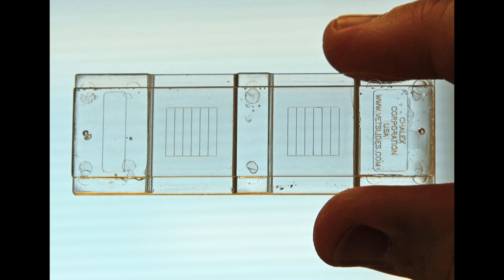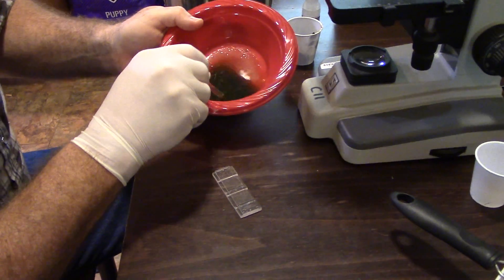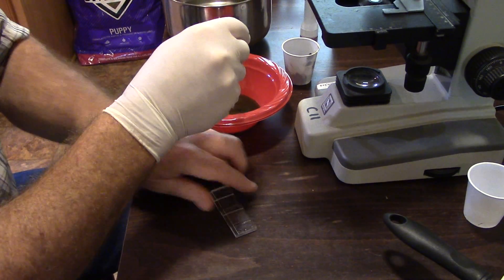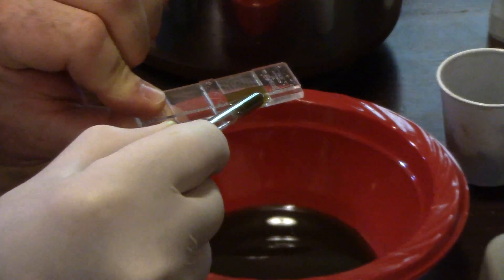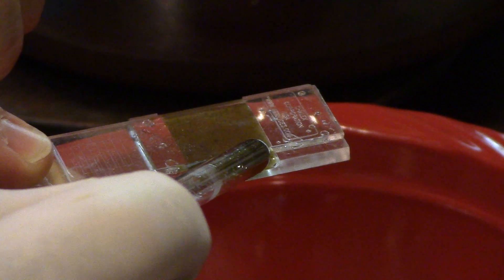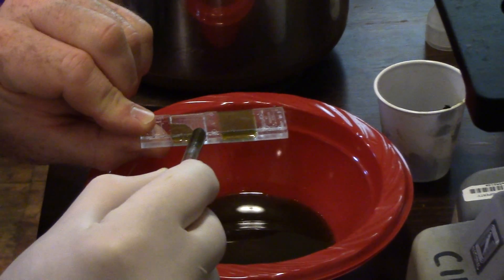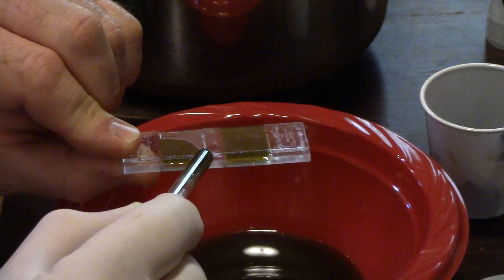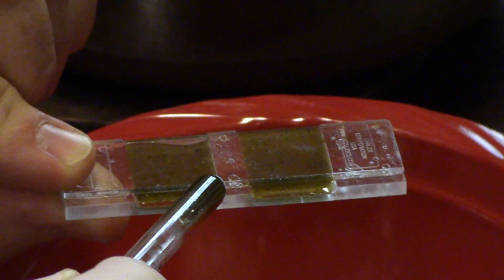The McMaster egg counting slide has two chambers, each of which has a grid etched into the surface of the slide. While the solution is still swirling, use the eyedropper to collect some of the fluid. Gently but quickly squeeze the fluid onto the edge of the McMaster egg counting slide. The fluid should move fairly easily and evenly across one of the chambers. Repeat the procedure, including stirring the sugar water fecal sample, and load the second chamber. Allow the sugar water fecal sample to settle briefly, about five minutes. You may use this time to prepare the next sample for counting.